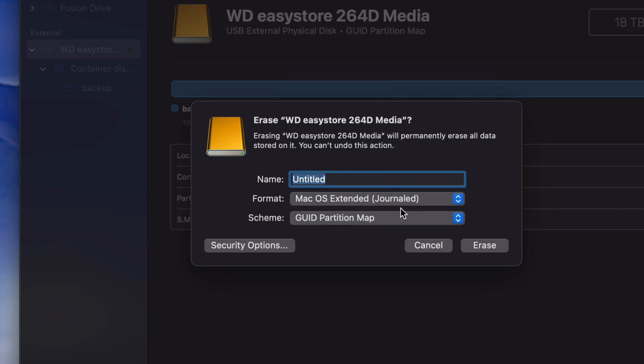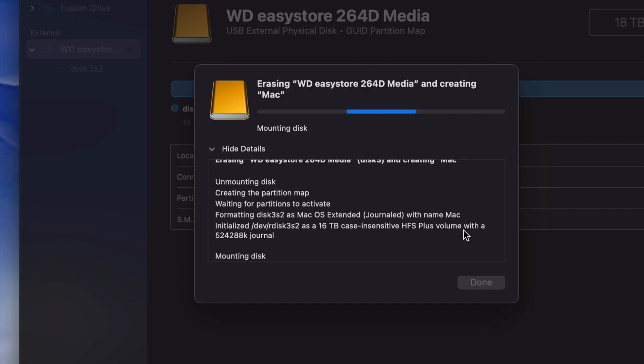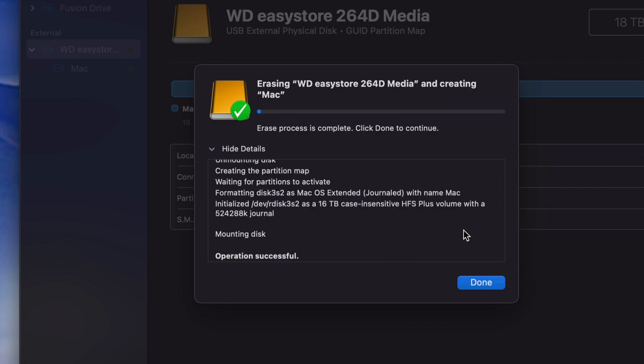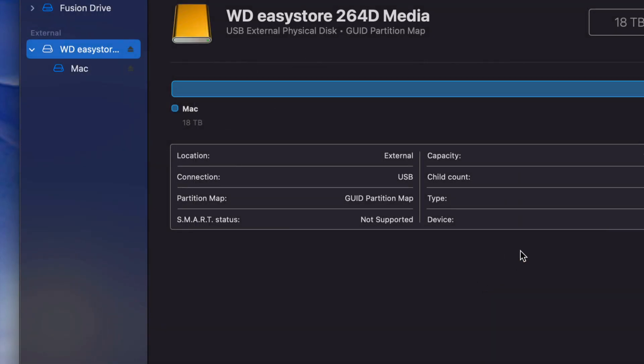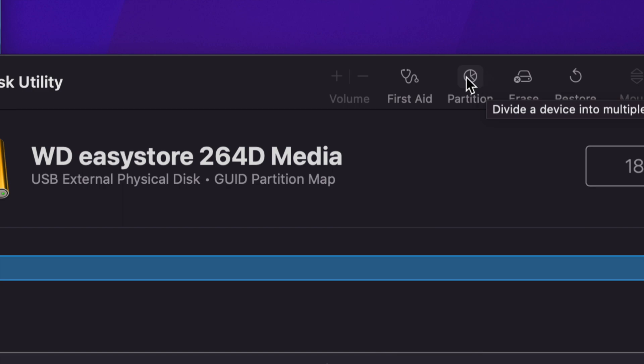We're going to start with a Journaled partition map and name this 'Mac'. We're going to erase it — erasing doesn't take that long. If you get any errors, just try again. Make sure it's partitioned and Journaled, especially if you're trying to do anything like exFAT. Sometimes you get errors — don't worry, just try it again, it should be okay. Usually you only get errors if a program is trying to use your external hard drive for something. So once we're done, let's press OK, then go up to Partition.